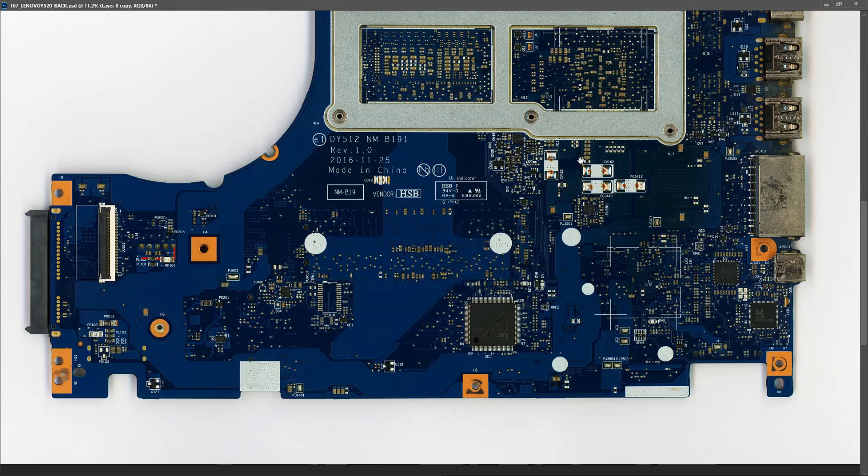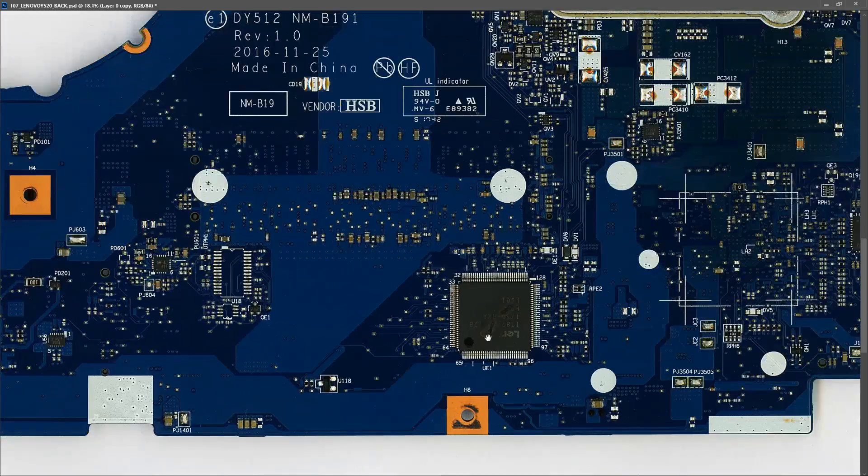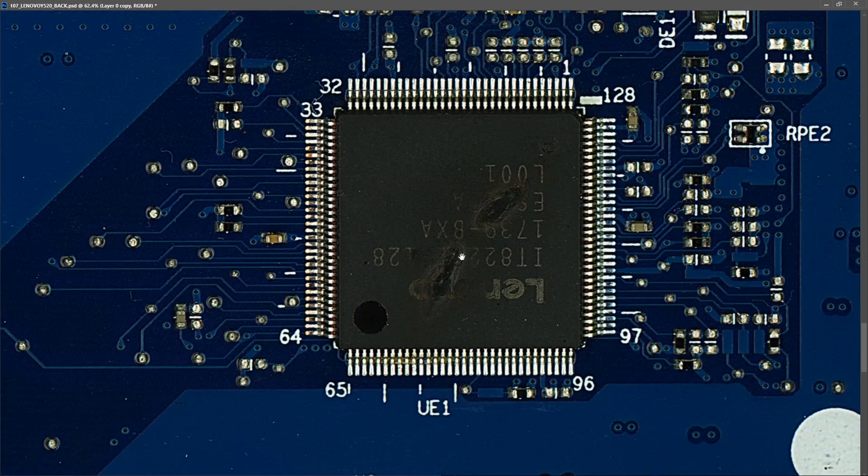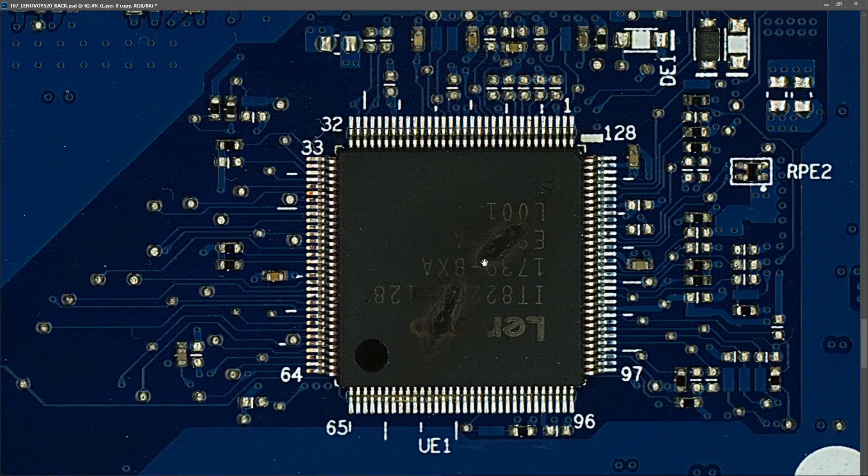Just before injecting power, I had one last visual inspection of the board, particularly at the Super IO. I noticed a couple of blobs on top of it which I was hoping were either glue or just dirt, but when I scraped those off, it looks like the Super IO has blown up.